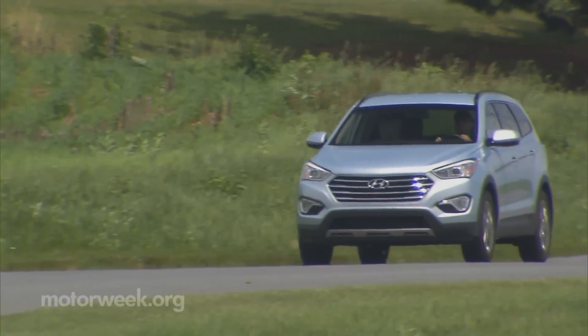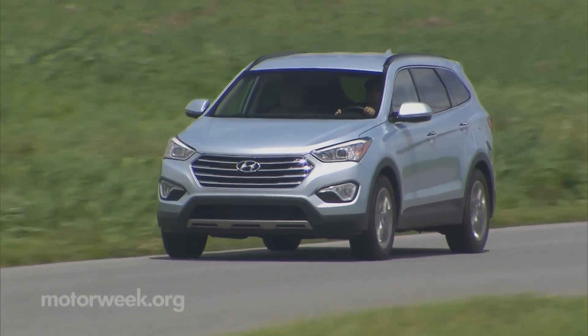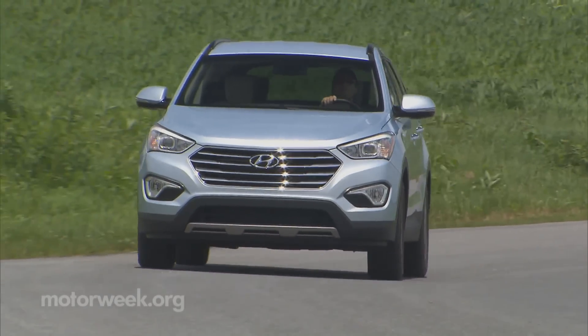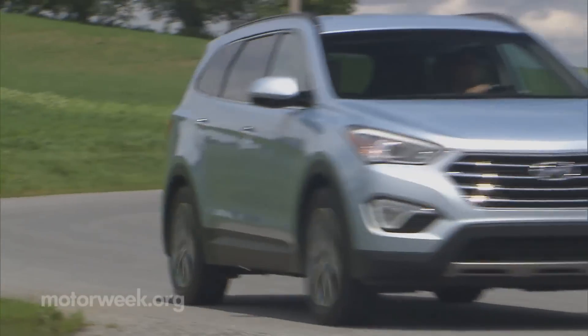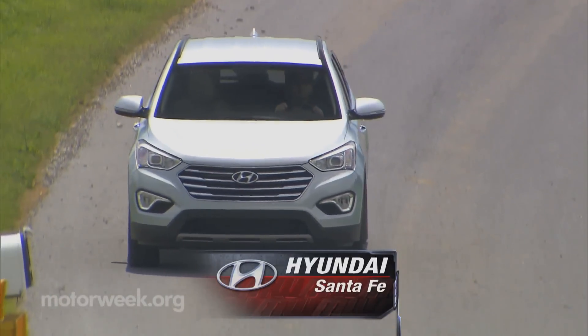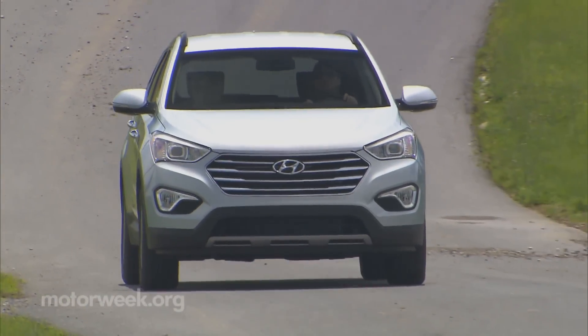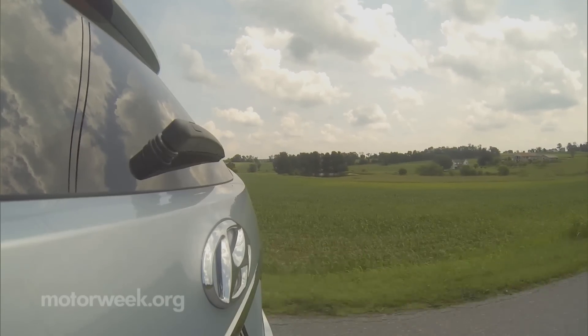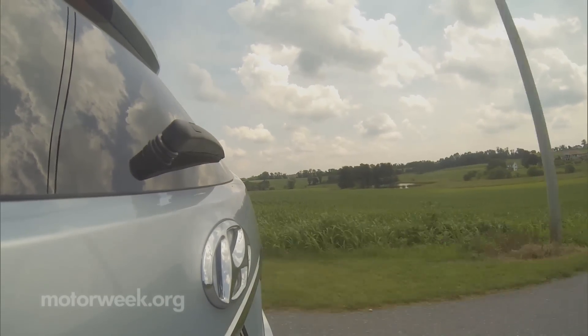Without a doubt, Hyundai has certainly gone all-in in recent years with a nearly constant onslaught of fresh products and new segment entries. The newest goes by a familiar name, the 2013 Hyundai Santa Fe. It competes against other mid to larger three-row crossovers like the Mazda CX-9, Honda Pilot, and Chevrolet Traverse, just to name a few.